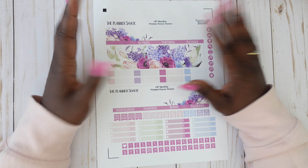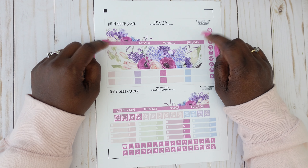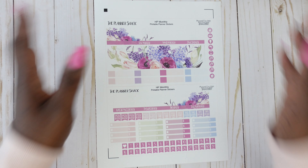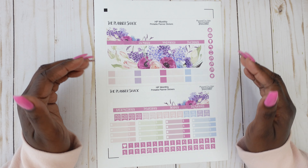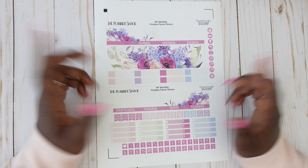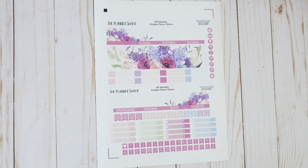I'm not saying printables are better than the actual physical sticker kits that get mailed to you — I like them both. For now I'm going to be mixing it up, doing printable sticker kits as well as physical sticker kits. But if you are like me and sometimes you just can't wait, and you have a printer, some sticker paper, and a cutting machine, why not go for it?